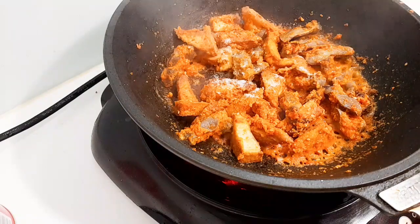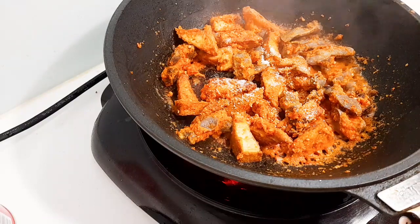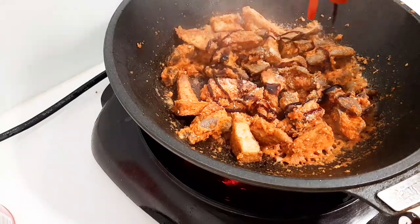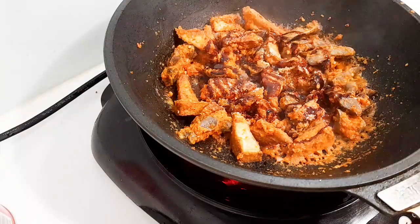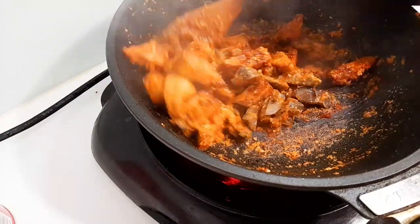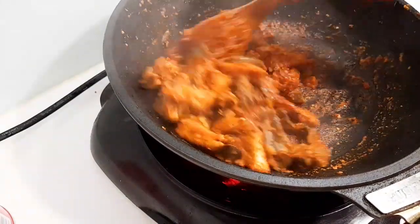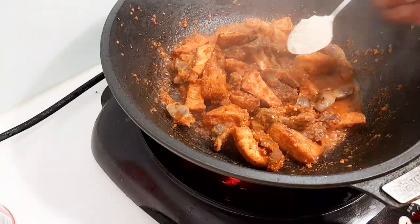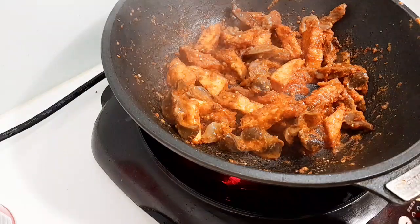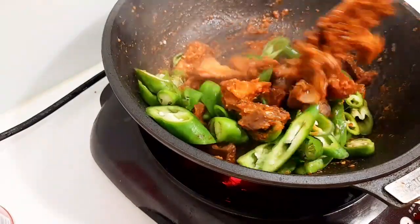Tambahkan garam secukupnya, tambahkan kaldu bubuk secukupnya. Kemudian tambahkan kecap manis kurang lebih sekitar 1-2 sendok makan, aduk hingga merata. Tambahkan sedikit gula, kemudian masukkan cabai hijau yang sudah diiris tadi dan aduk hingga merata.